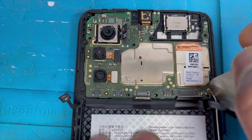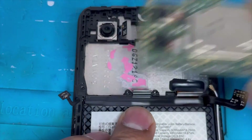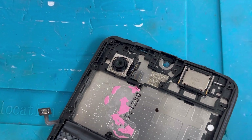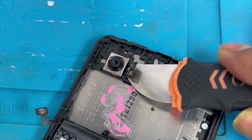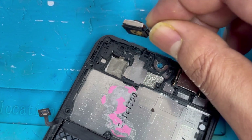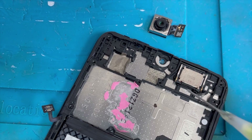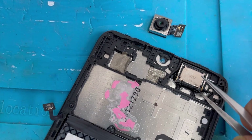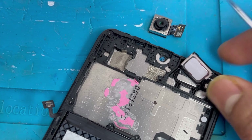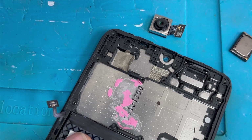Remove the back camera connection, then separate and remove the motherboard. Now remove the back camera — use some alcohol under the camera, not on top, and slowly lift up. Then use some alcohol on the side of the ear speaker and slowly lift it up.